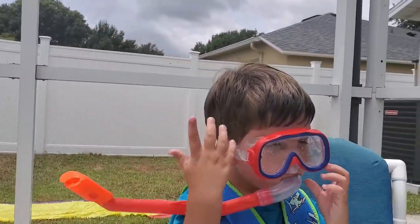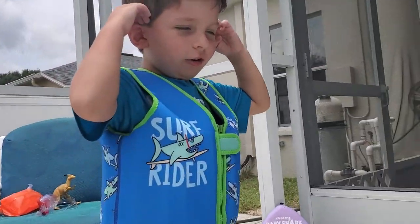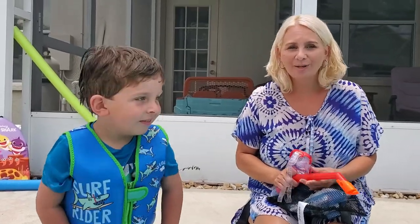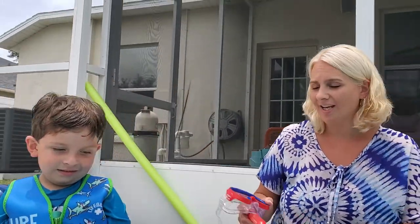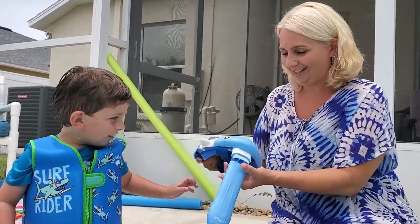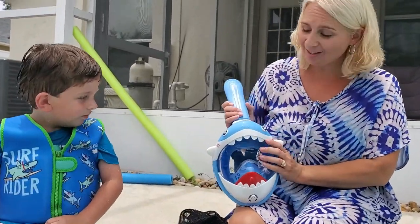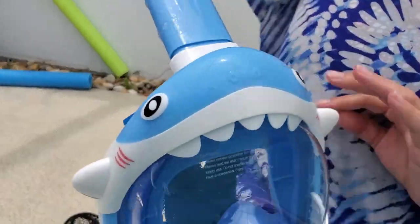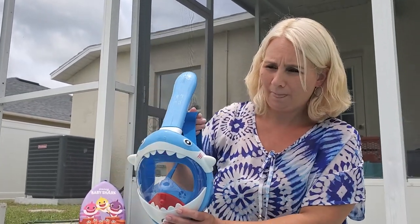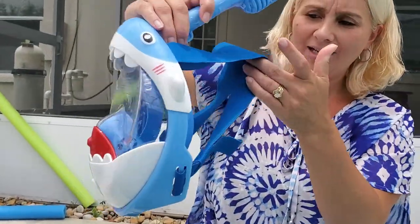Hey guys, today we're going to talk about Jonathan's new snorkel. We had this old one — you can get those anywhere from five to ten dollars. But we got a new one: it's a full-face snorkel for kids. It comes with a built-in breather and it straps around the kid's head. It also has an awesome adjustable strap for the head.